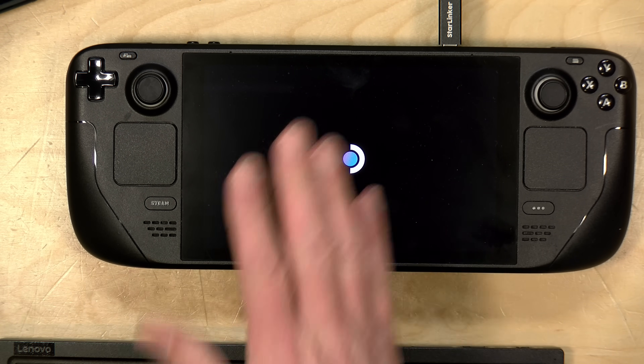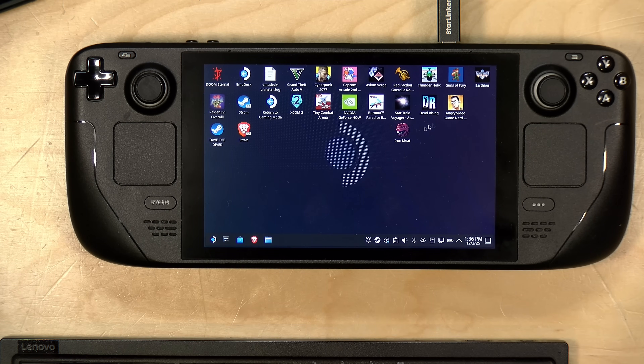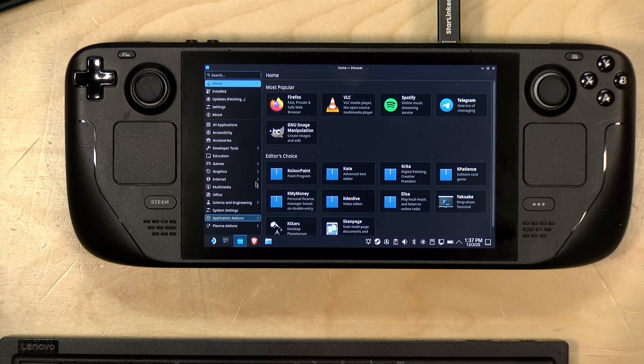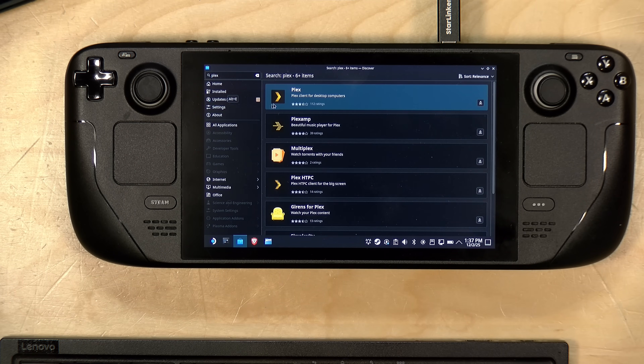I have a keyboard and trackpad hooked up through a dock just to make this easier to navigate. What you get here is a full-blown desktop interface complete with an app store where everything is free. What you'll find in there along with Plex is a bunch of other stuff. I'm going to go down to this little shopping bag icon — it's called Discover — and when you click on it, it pops up the app store. You just type in what you're looking for, so I'm going to type in Plex, and there we go.